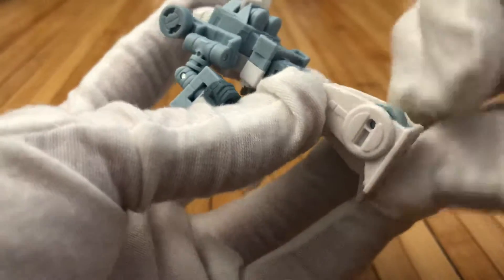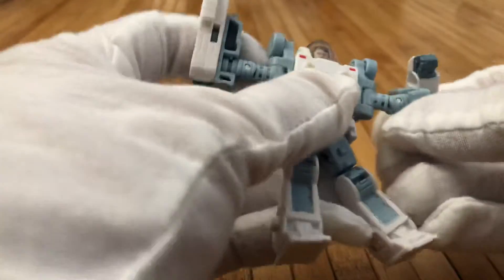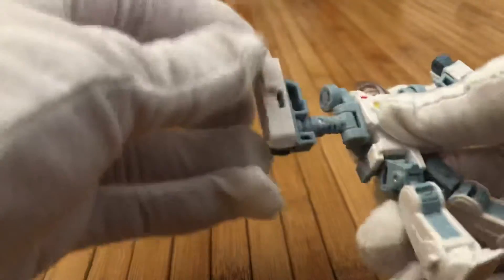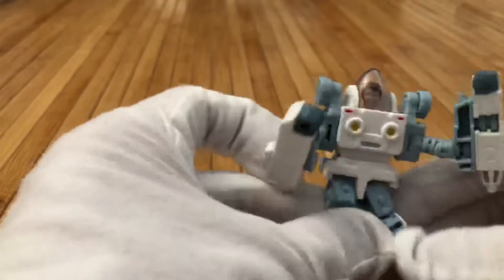Rotate the arms up so the wheels are up now — these are the wheels here, and you've got spinning wheels too. To fix the arms, just fold them out like this, and then rotate it where the fists are. And there you go — ta-da, we got Spike Witwicky!